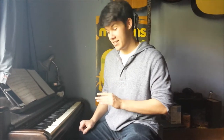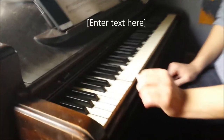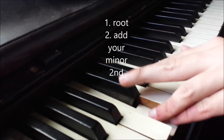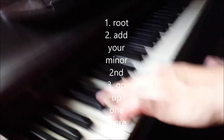Hey guys, I'm Eric. I'm going to teach you how to play brown notes today. A brown note is basically double minor seconds. So here's what you do — you see the tonic right there, you add in your minor second, and then you go up one more. Simple as that.